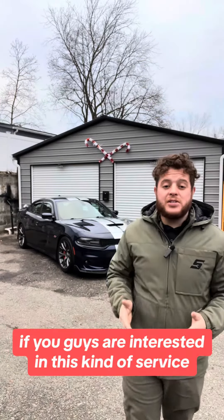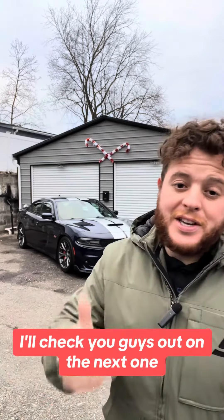If you guys are interested in this kind of service, feel free to reach out to us on here or give us a call. I'll catch you guys on the next one.